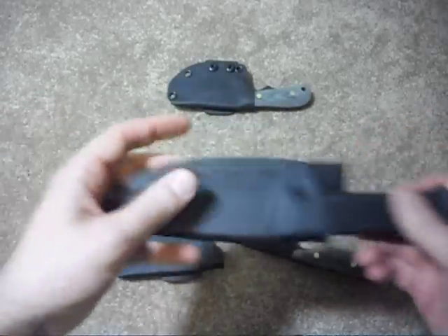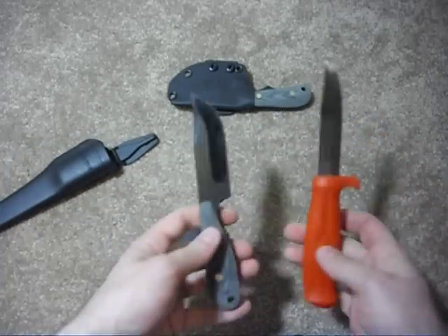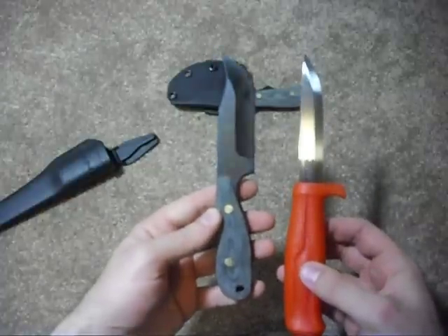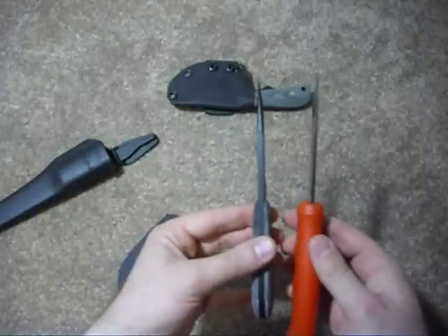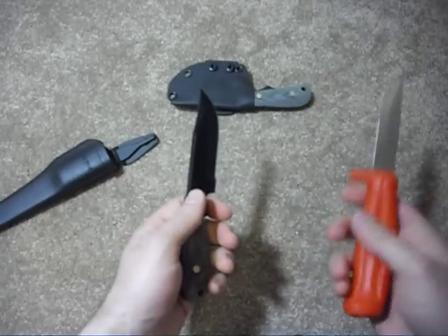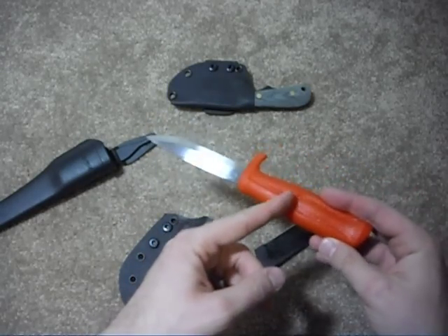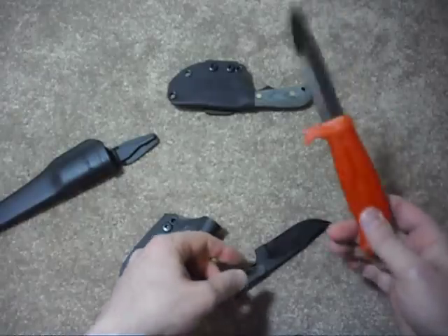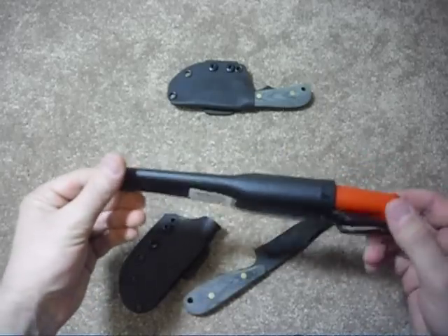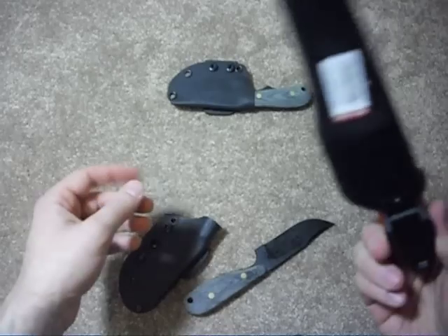Just for another bushcrafting knife comparison — the Mora 511, again just for size. That's about the only similarity: they're both carbon steel. This Mora is much thinner, has a much bigger handle, much smaller blade. It's basically a weightless knife because it has a rat-tail tang and a plastic handle. I love this knife, but it's a totally different category — designed to be very functional, useful, and cheap. It's like a $10 knife.